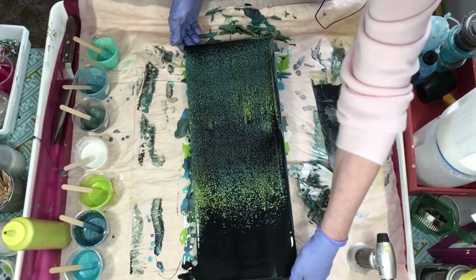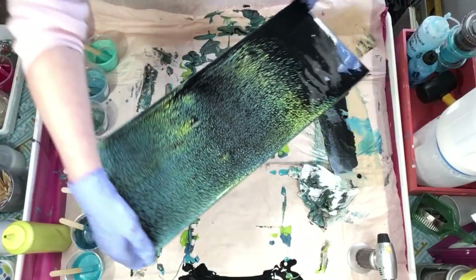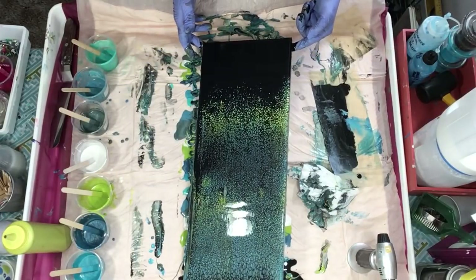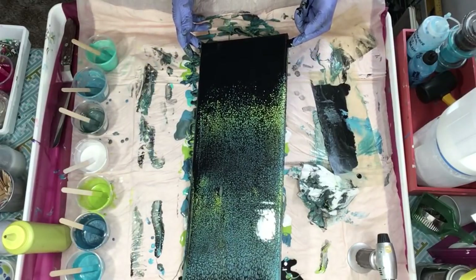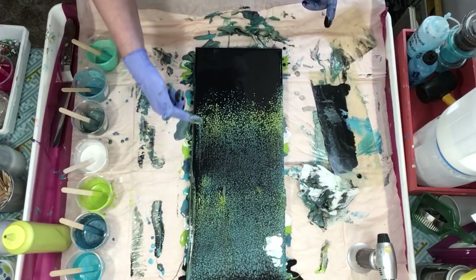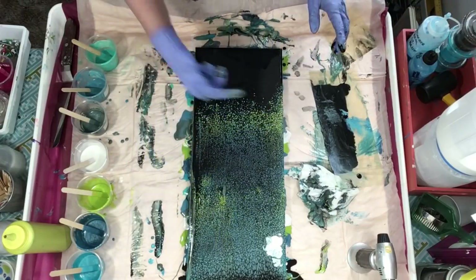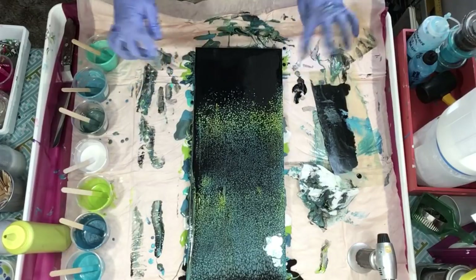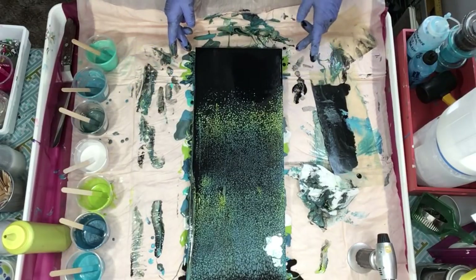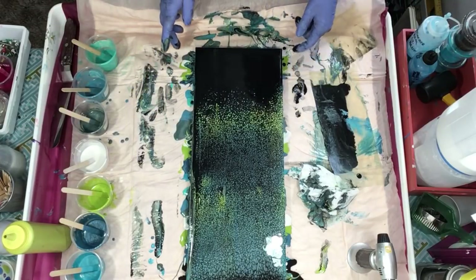Let me turn it around and give you a close-up — tons of little cells. Metallics don't play nice with silicone, but see if I put the tree there, bring it up to here, and some here — I think it will work out great. So that, my friends, is my swipe background for an upcoming painting.